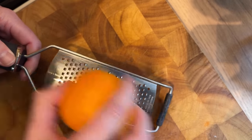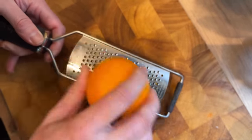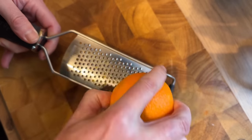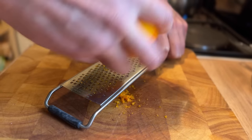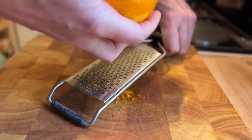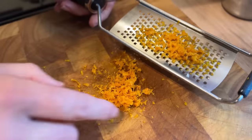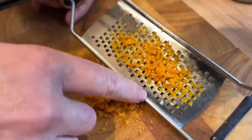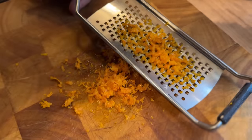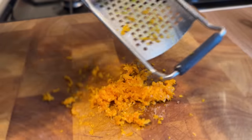While the syrup's warming up I'm going to take an orange and a fine grater to use as a zester. We only want the zest — we don't want the pithy bit because it's bitter. We've got most of the zest off that orange, and what we're left with smells absolutely fantastic, really really potent stuff. I'm just going to take a spoon and scrape that off the grater.